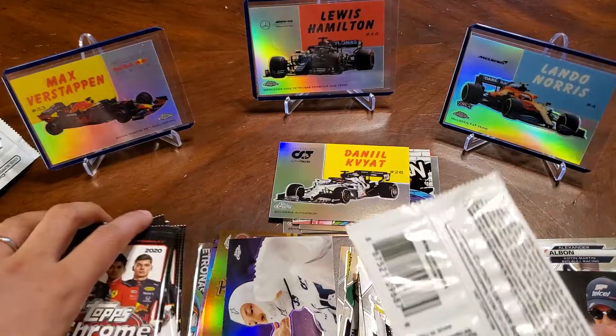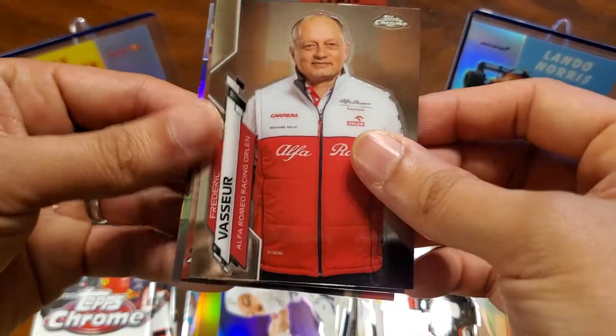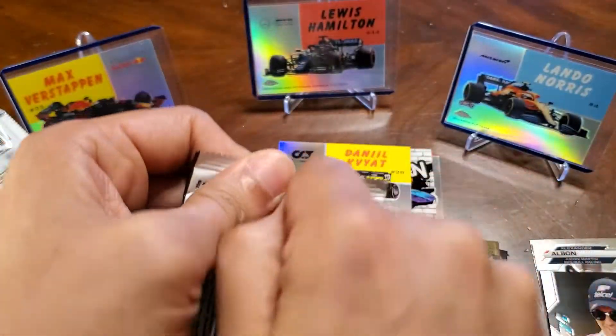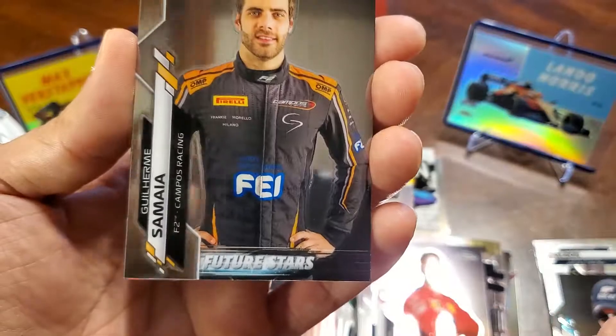We've got five more packs to go, guys. Rojan, Frederick Brassure, F2 Carlin team, and a Lundegaard refractor. We've got a Vettel, Samaya Future Stars, Hamilton, Bottas, and an Alfa Romeo refractor. Not bad.